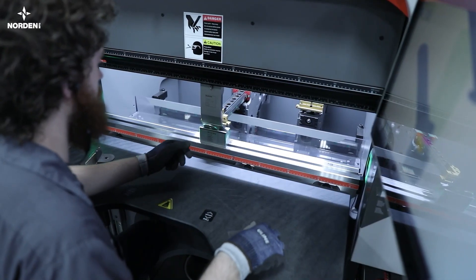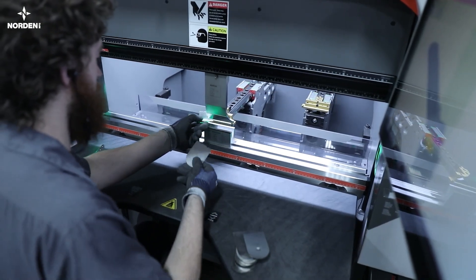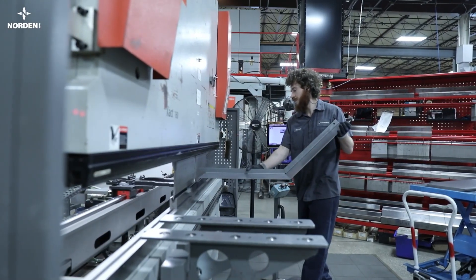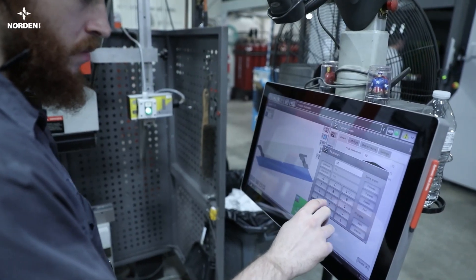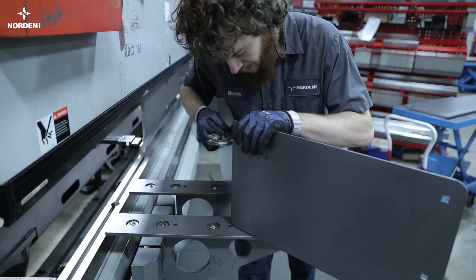Any parts that need to be bent move to either the 44-ton or 175-ton press brakes. Here, we can dial in the bends to within a half a degree, ensuring ideal part fit up.